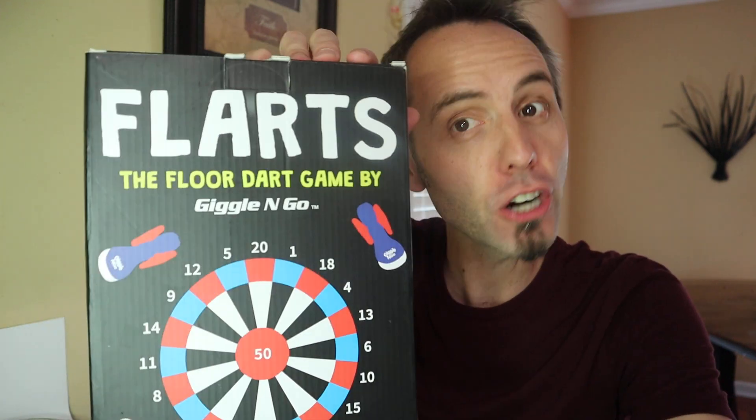So what we have here is Flarts — it's the floor dart game by Giggle and Go.